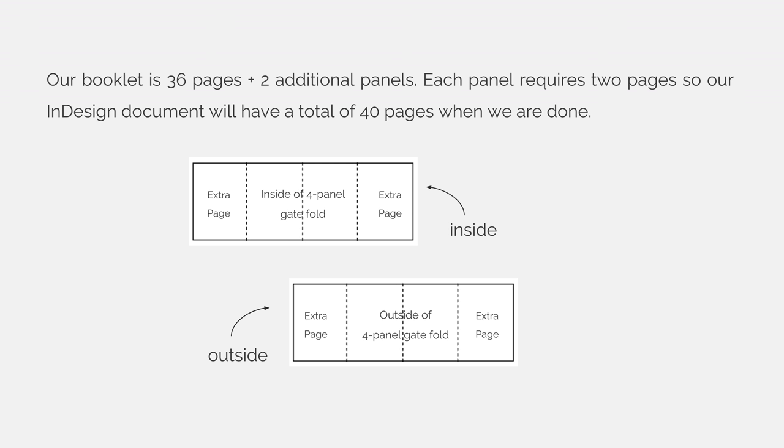Our booklet is 36 pages plus additional panels. Each panel requires two pages, so our InDesign document will have a total of 40 pages — the 36 pages plus four additional pages for the two fold-outs.